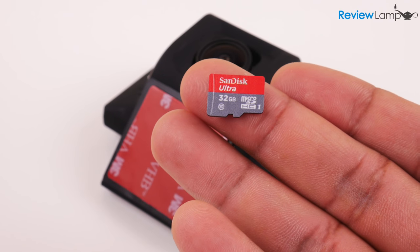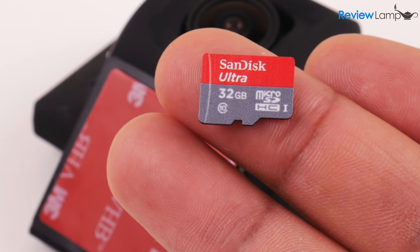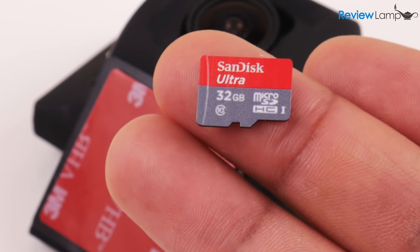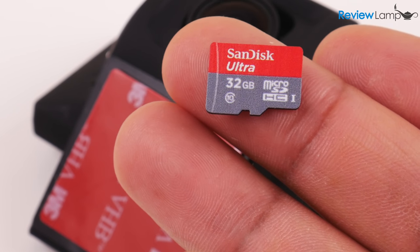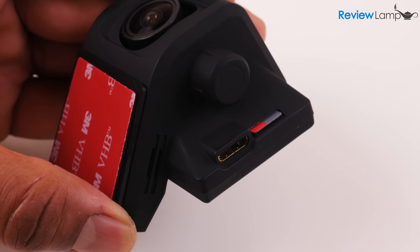When it comes to micro SD cards, make sure to get at least a class 10 micro SD card. Otherwise, when recording full HD footage, the camera will hang and probably stop recording. I'll leave a link to a micro SD card that'll work in the description below. The card inserts into a slot on the right-hand side of the camera.